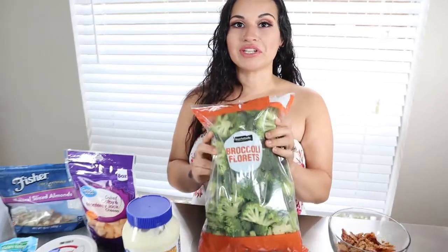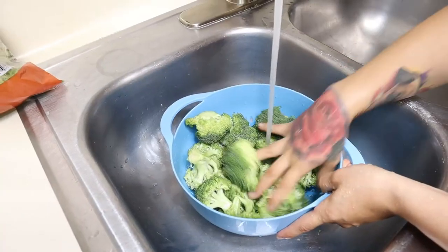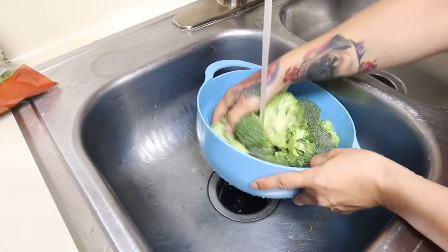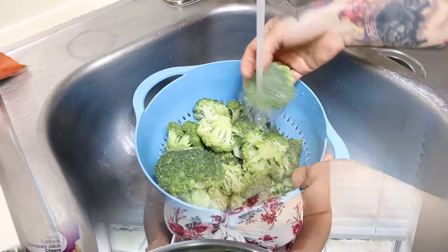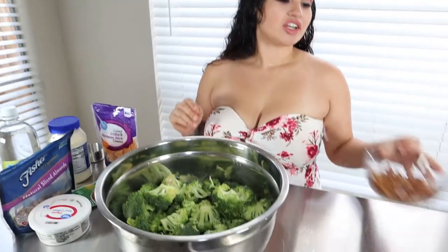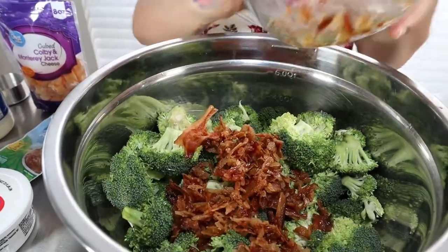First thing you want to do is get a big bowl and rinse your broccoli. Now that we have our broccoli in a bowl, nice and rinsed, we're going to start throwing our ingredients in. Go ahead and add your eight slices of bacon.